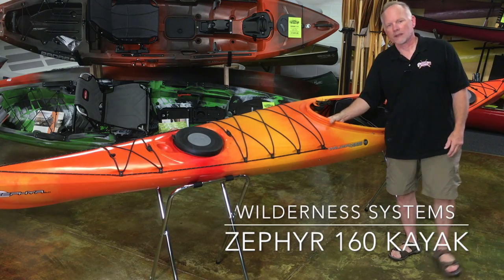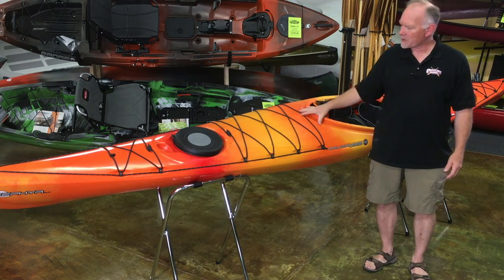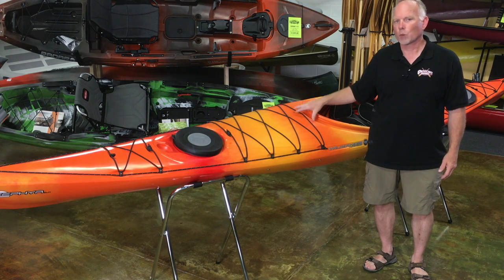Hi, this is Matt with Paddling Warehouse in Lake Bluff, Illinois, and we are here today with the Wilderness Systems Zephyr 160.